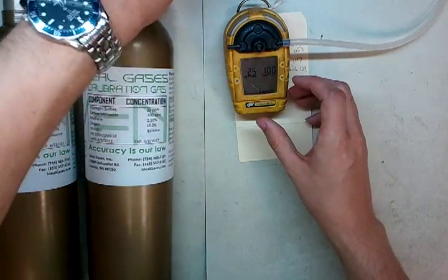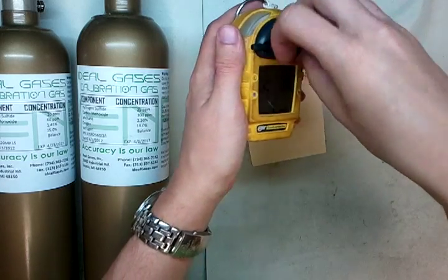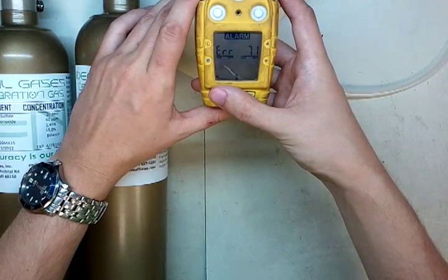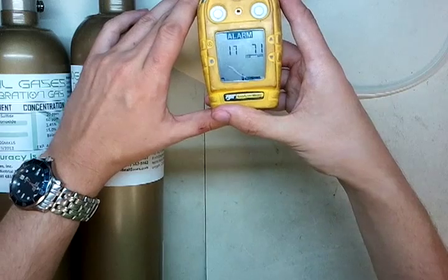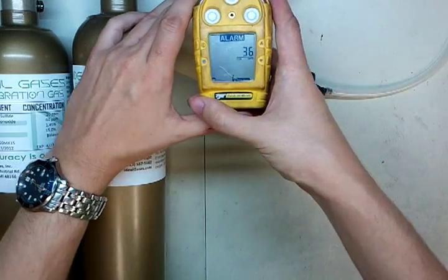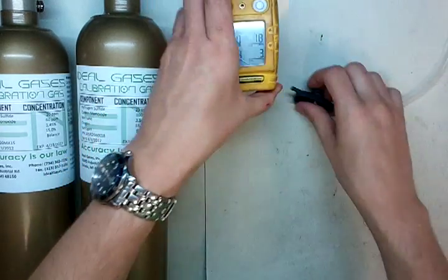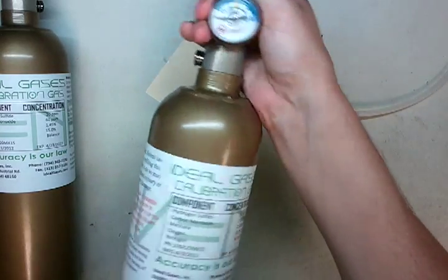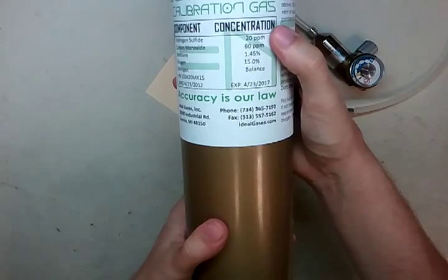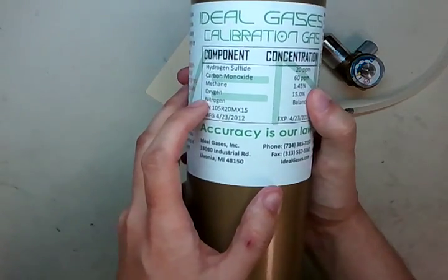Here's how we're going to do it — I'm going to ditch this calibration since there's no reason to go through with it. Now, this is a cylinder of MSA gas: 20 parts per million H2S, 60 parts per million CO — so 20 H2S, 60 CO — 1.45% methane, and that's going to be important, and 15% oxygen, that's not important.